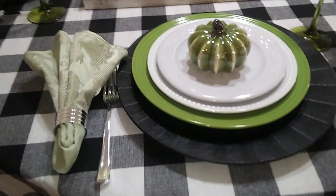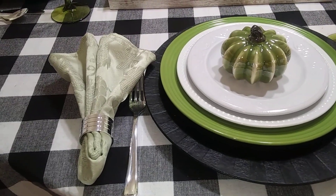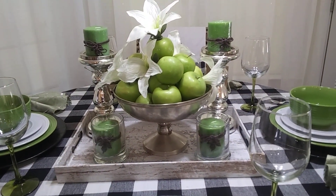And the damask napkin — I don't even know where it came from, it's that old. And we had these beautiful green candles as a supporting cast, supporting the apples.